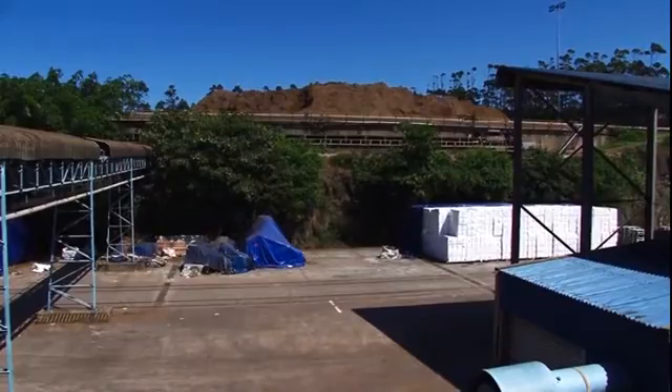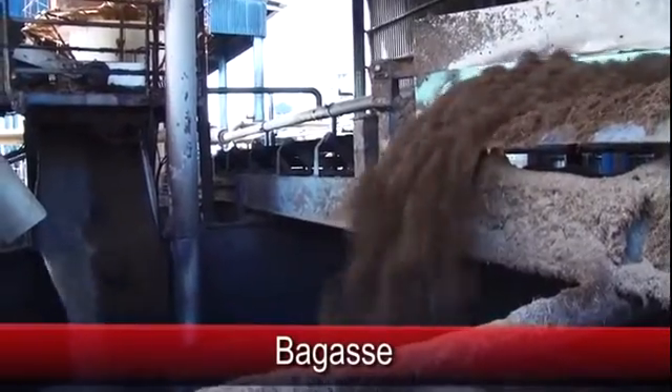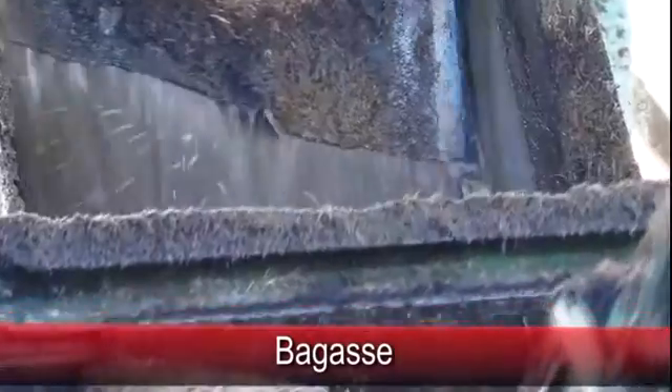The crushed sugarcane is known as bagasse. Bagasse is the fibrous matter that remains after sugarcane is crushed to extract its juice. Large stockpiles of bagasse are fed to the pulp mill as required.